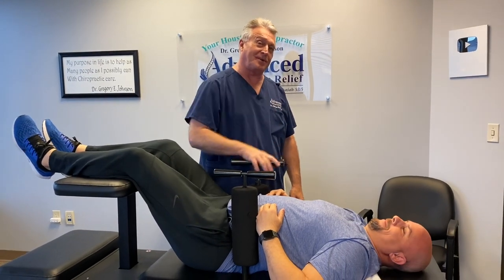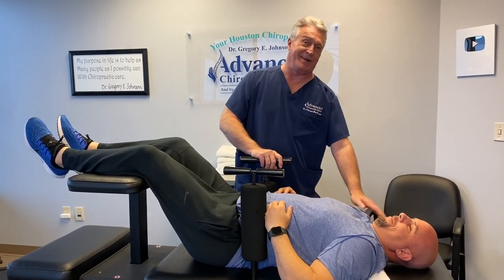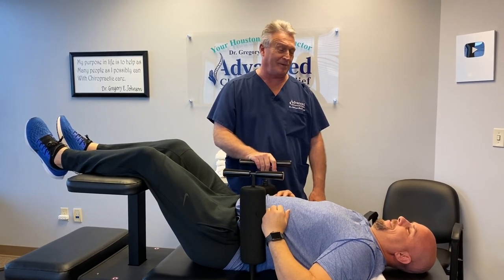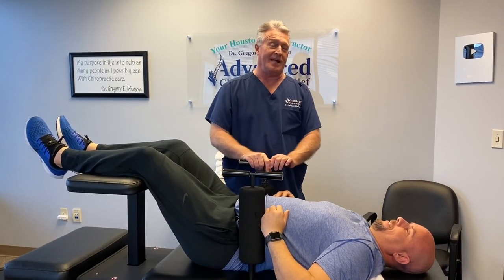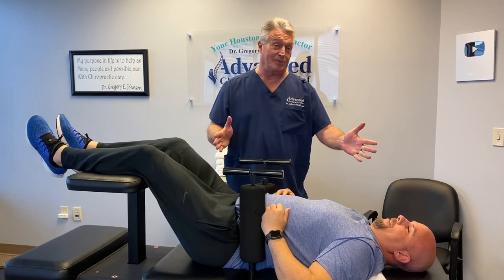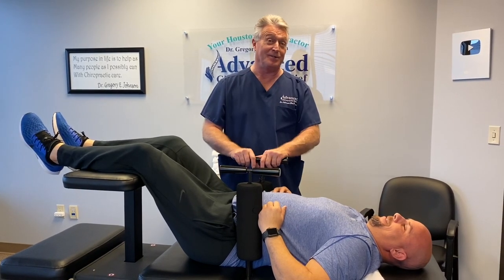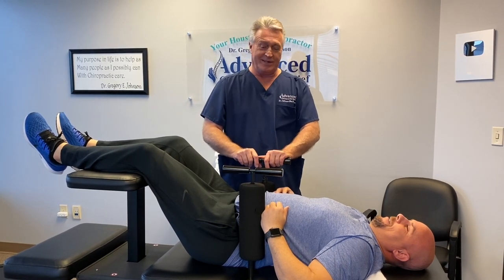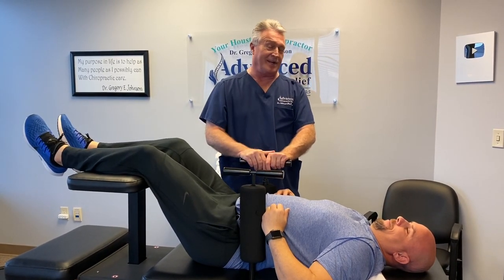Hi, this is your Houston chiropractor Dr. Gregory Johnson. We have Jimmy down here laying on the ring dinger table for his very first ring dinger here at Advanced Chiropractic Relief. He sees chiropractors down at Clear Lake but they don't do the ring dinger. Does your chiropractor do the ring dinger? If not, why — ask him.